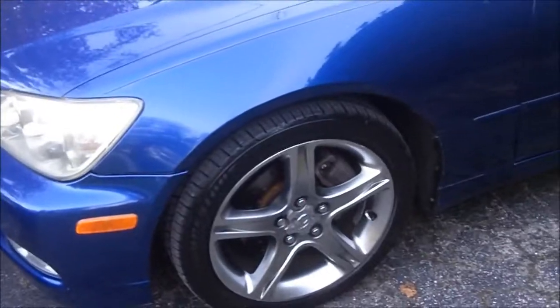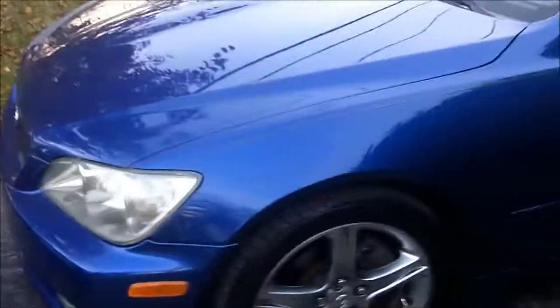The tires are new — they're my Bridgestones, the 215/45/17s in the front, 225/45/17s in the rear. As you can see, the paint is in perfect condition. Replaced the brakes, replaced the rotors, the pads, and got the tint redone.